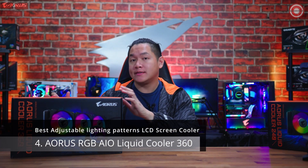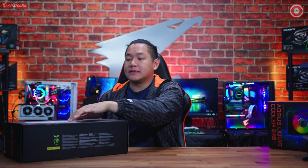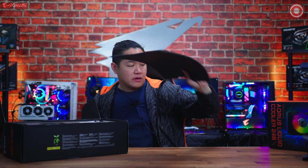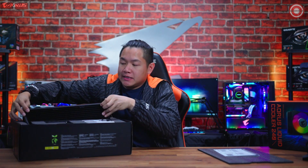Let's start off by unboxing the 360 millimeter AORUS liquid cooler. All three of these liquid coolers are going to be very identical — the only difference is going to be in the size of the radiator. 360 millimeters means this is the biggest version.